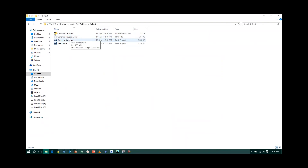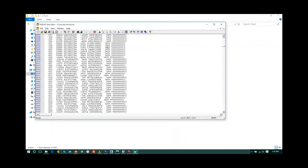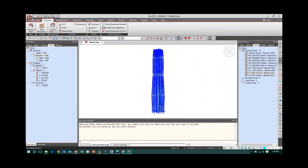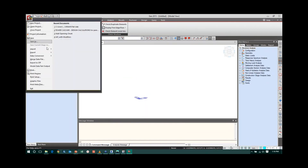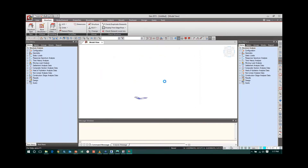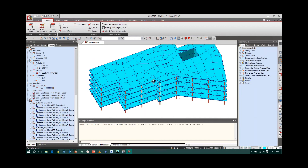In the folder where you saved the Revit model, you will see the concrete structure dot RMG and concrete structure dot MGT files. The MGT file is a Midas Gen text file containing all coordinates for the Revit model. Now go to Midas Gen, create a new project, then go to File > Import > Midas Gen MGT File, and open the file. The model loads in Midas Gen. Since normal mesh was selected, the mesh is coarse.